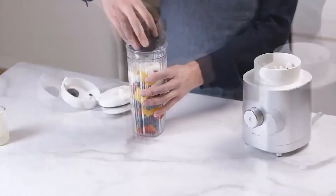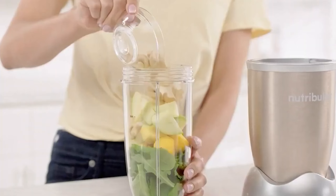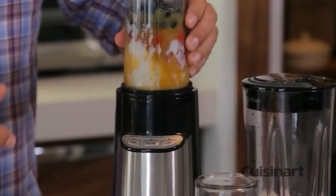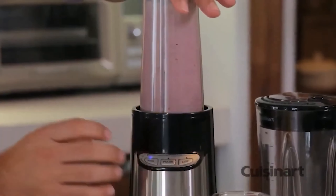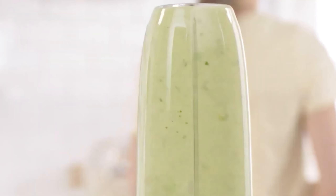A smoothie blender is a must-have gadget in any kitchen. Whether you're a health enthusiast or simply trying to integrate more fruits and veggies into your diet, they're the best at crushing frozen fruits and ice for that super creamy texture that makes a smoothie taste extra yummy. In this video, we are ranking our favorite picks as the best blenders for smoothies.